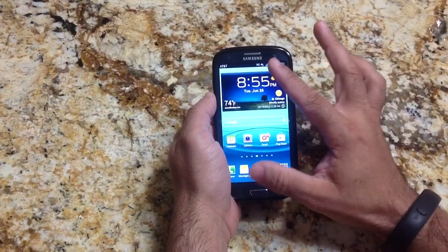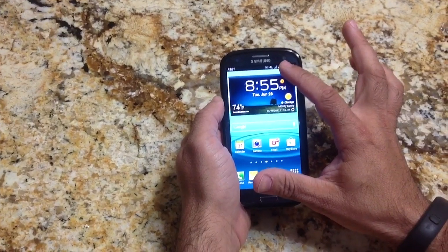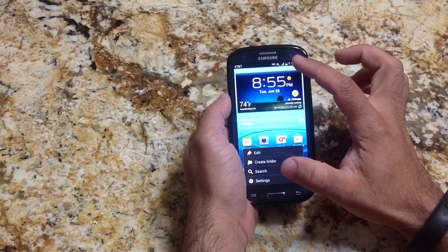Alright, so the first tip is we're going to look at how we can get a percentage indicator on the battery. Because right now the battery is just showing color, but if you'd like to see the actual percentage of your battery that's left, here's a neat tip.